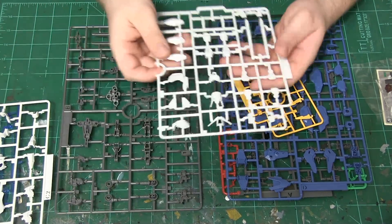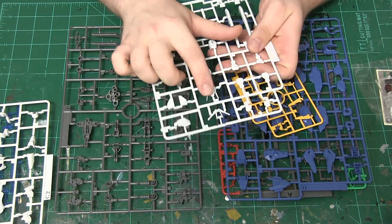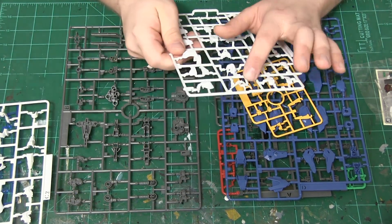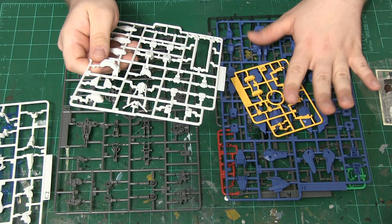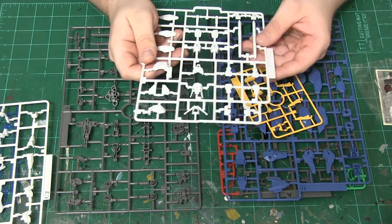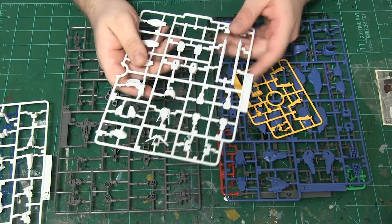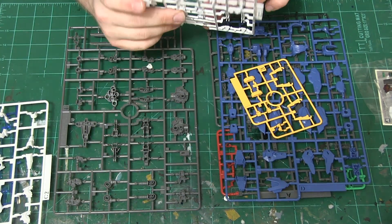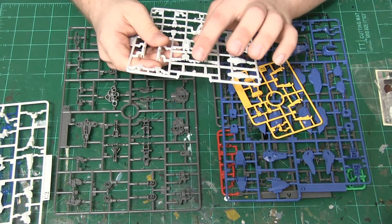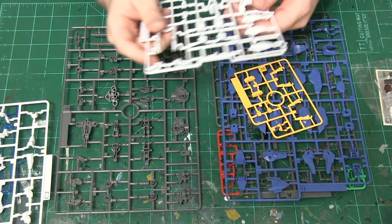Moving on, we have more of the side armors, legs, and the head — which comes in two pieces, front and back — and the iconic Gundam V fin. We also have a few other colors that come with it, but primarily it's a white scheme for the V fin and various other pieces. This runner is for the shield slash blaster, and we have two beam saber holders that actually hold the beam sabers, along with two hand gauntlets.